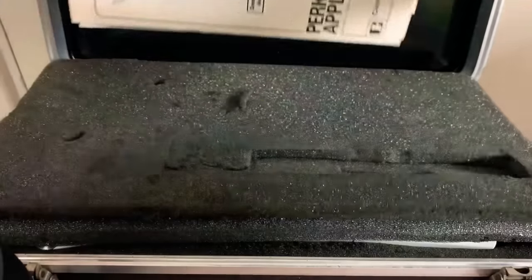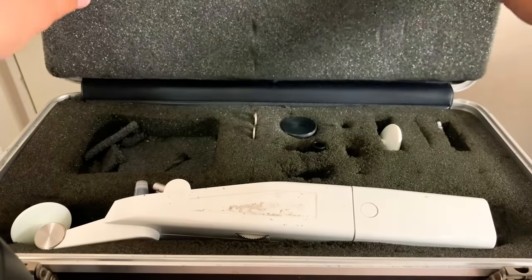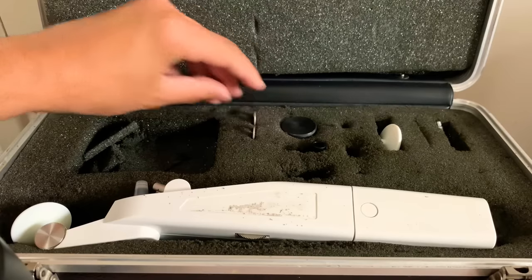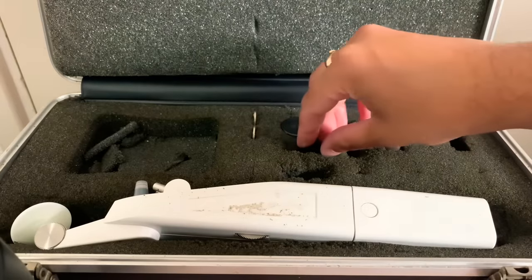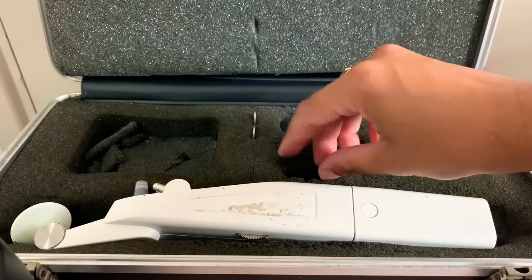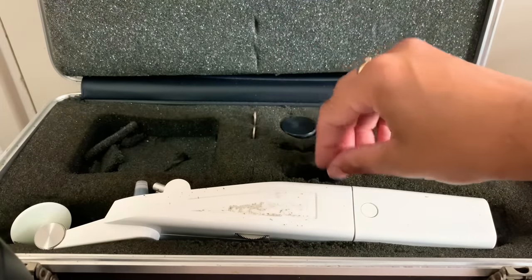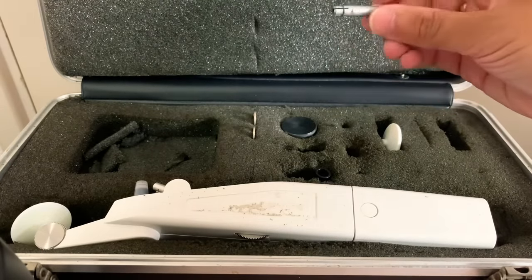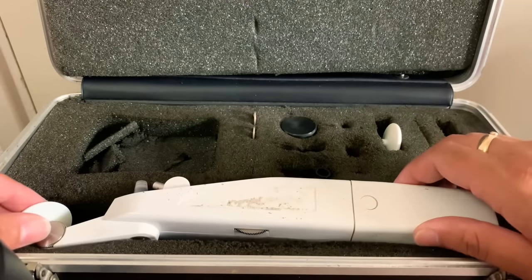At least we have the important equipment there. Looking at what we have, we have some magic keys, we have a spare headrest, we have a disposable tonometer probe — or a holder for the disposable contact probe — and we have a device there which is likely used for calibrating the instrument.